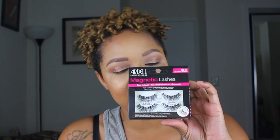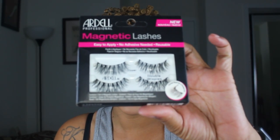I'm gonna get to what I'm here for — these Ardell magnetic lashes. These are their new releases. I picked these up at Ulta. I got the double wispies. They came in the double wispies, the demi wispies, the 110, and a corner lash. This one looked like it would give me more lash life and lash drama the way I like it.